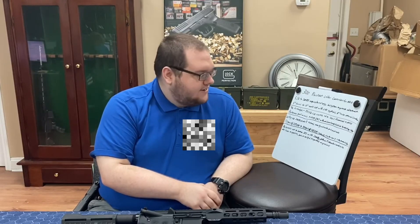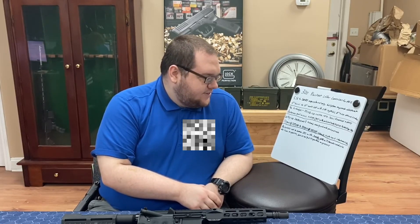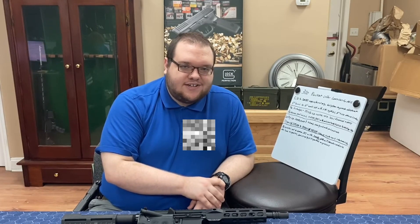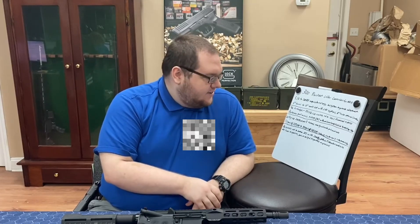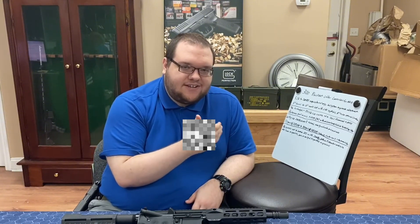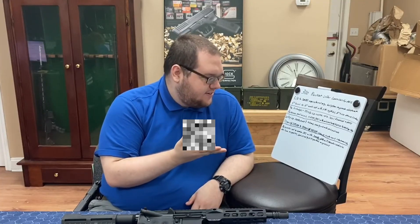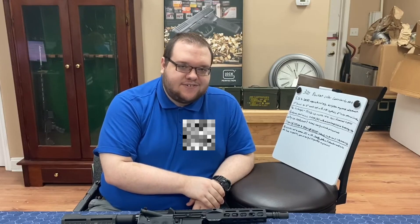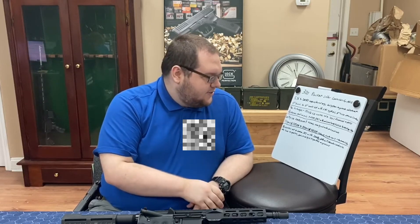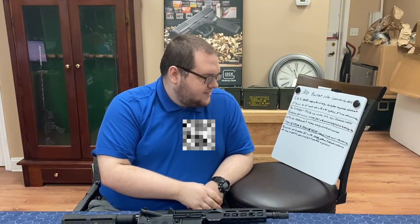There's really only one commercially available subsonic load for 5.56 — the Atomic 115 grain 5.56 — and part of why the 5.56 is so successful is its super high velocity. With 300 Blackout you have a wider diameter, so you can fit more projectile mass on the end of that cartridge. You have a lot of variance — from the smallest I've seen, like a Lehigh Defense 95 grain, all the way up to 220 grain and maybe a little over that. You have quite a range of different projectiles, which makes the platform very versatile.